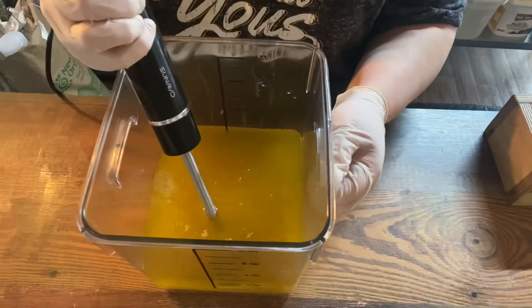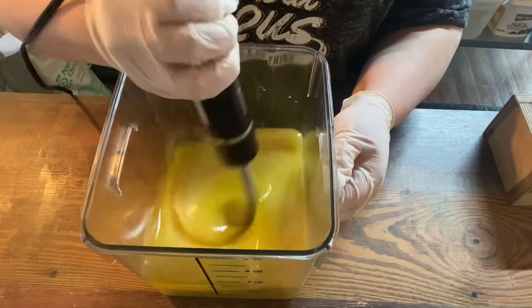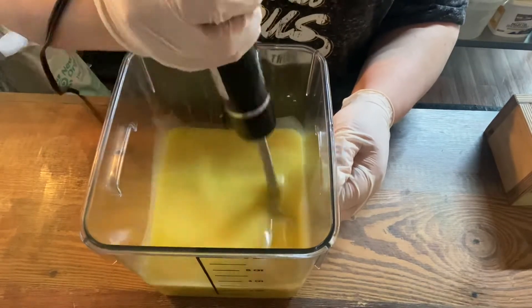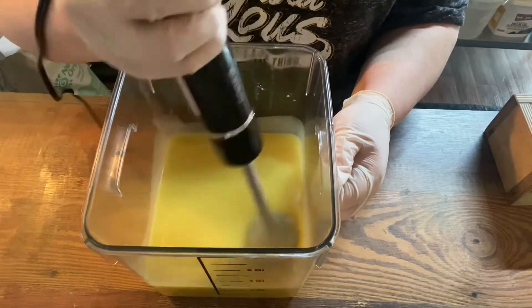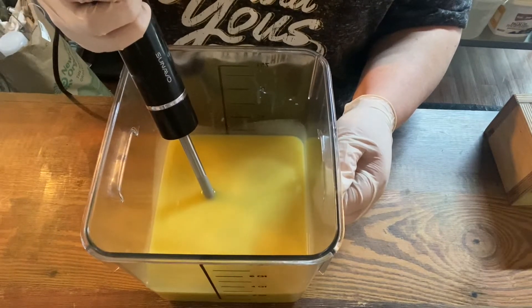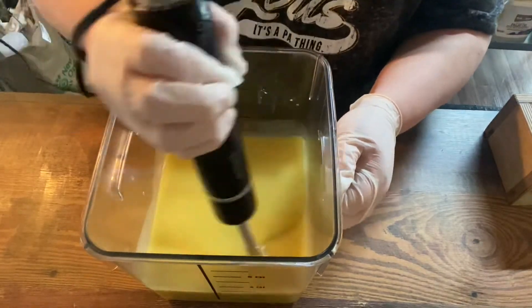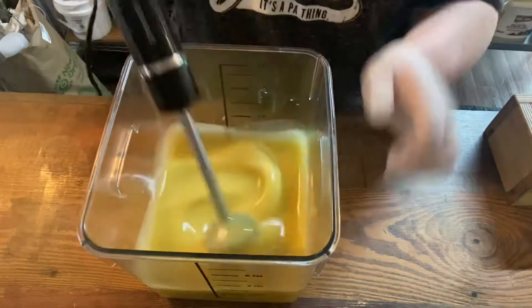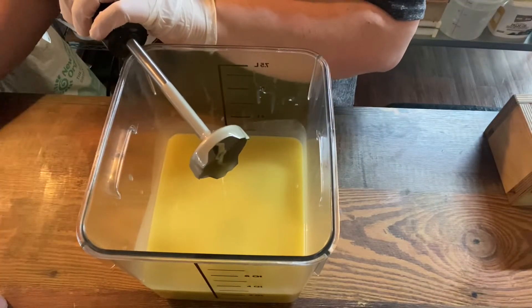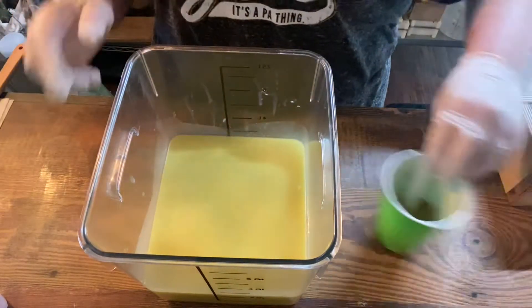Now we're just going to get everything blended up a little bit with the stick blender. The soap we're making today is a Mother's Day inspired soap. It's going to be called Gold and Roses — my daughter actually came up with that one. We've made this soap before as 'A Rose by Any Other Name.' I usually make it in the springtime or early summer for Mother's Day.